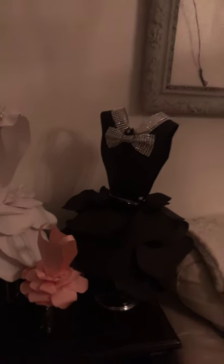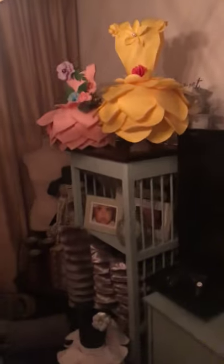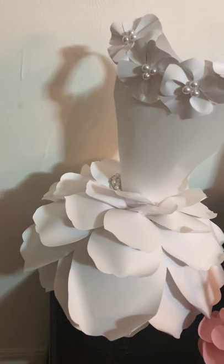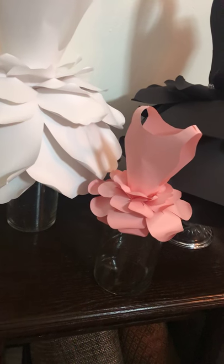Hi everyone, real quick just showing you my paper flowers — it's dark in here. There you go, much better. You can cord them whichever way you want. It's a miniature one.